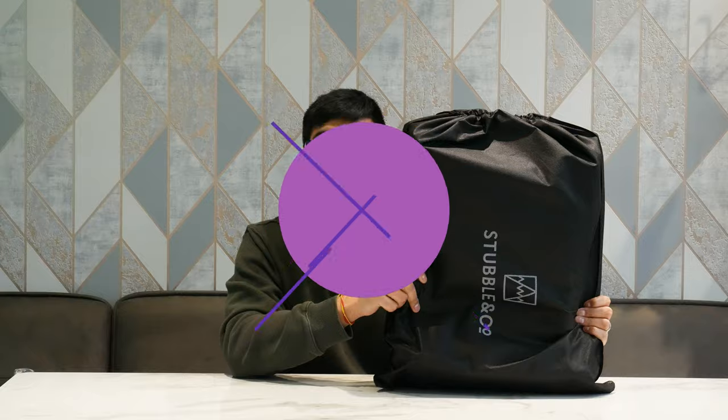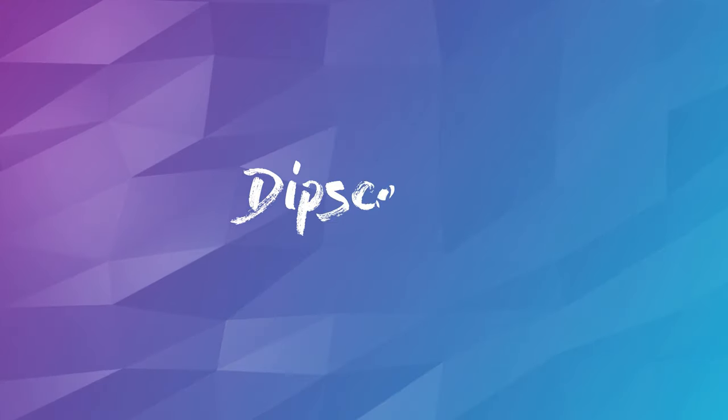Welcome back to Dipscovery. Today we're looking at the Stublin Co. Roll Top Backpack. Stublin Co. is a UK based company which makes all types of different backpacks for commuting, travelling, and daily use. I recommend checking them out — the link's in the description. This is one I bought from their website on sale. There's not many videos about this backpack or this brand on YouTube, so I thought it'd help you guys out.